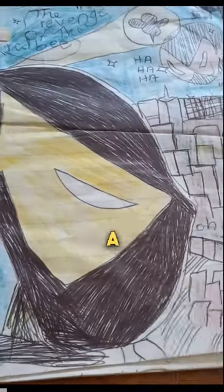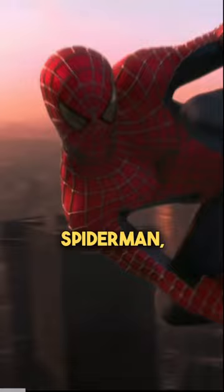This is the B-Man, a superhero I came up with when I was 11 years old. I love B-movies and Spider-Man, so I decided to combine them to make my own superhero.